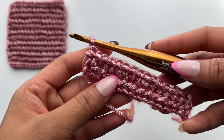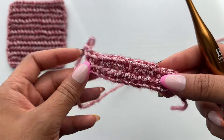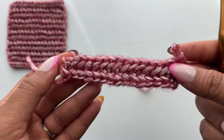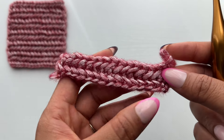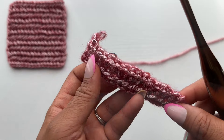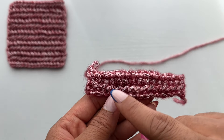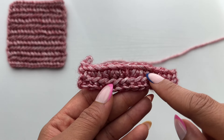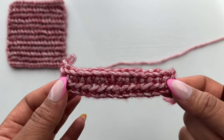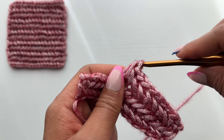I've completed the last stitch of the second row. Now I'm going to chain one, turn my work, and I'm prepared to work row one again for my forward pass. Here is what just one set of that two-row repeat looks like — our forward pass and our return pass. The back of your fabric may look a little different if you did work underneath the front, back, and third loop, but it'll just have the little V's from the backs of your stitches instead of these little ridges. That is up to you based on what final characteristics you'd like your fabric to have.